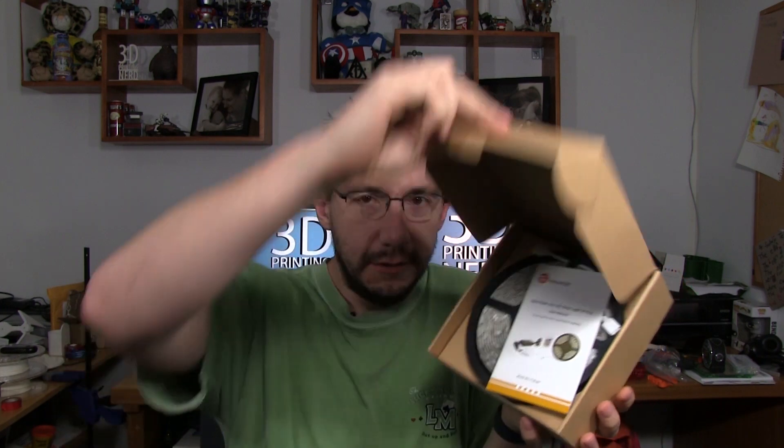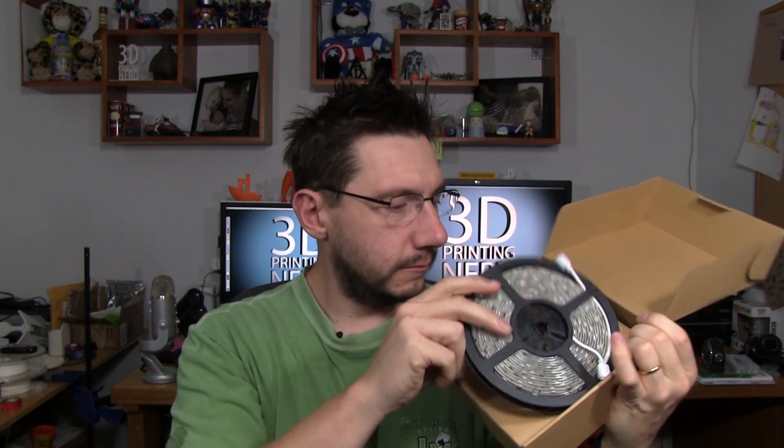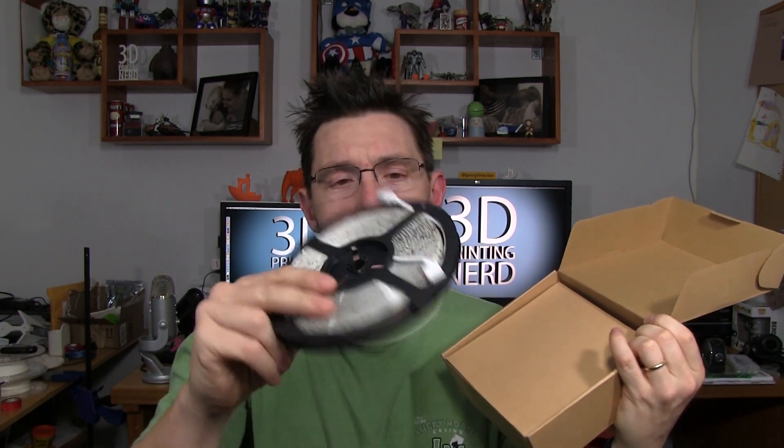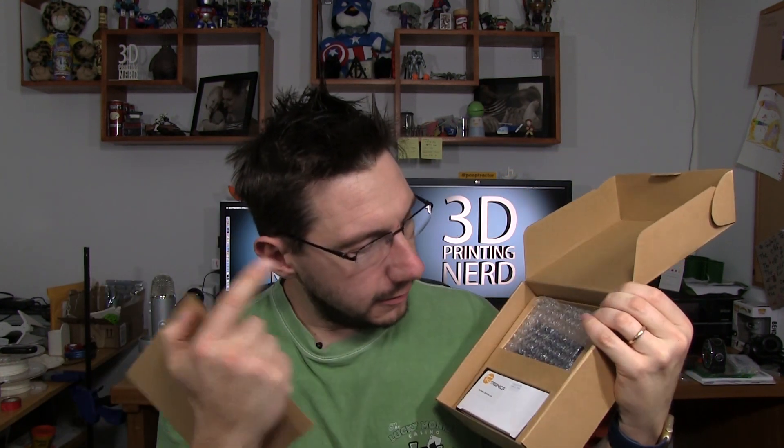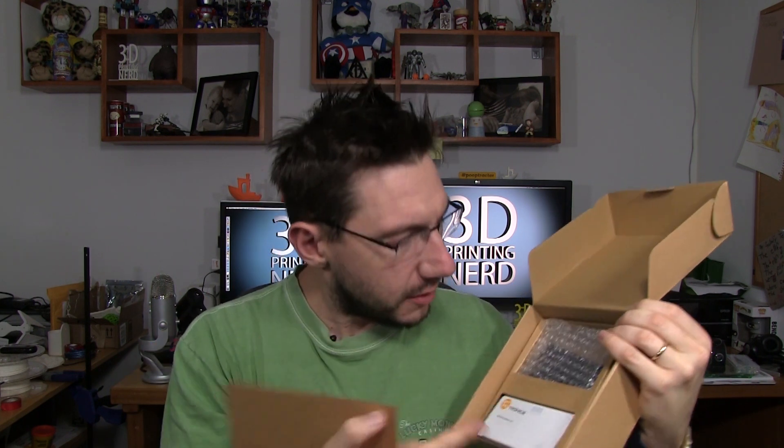This is the box that mine came in. Knowing products like this, if you were to buy this same product, it may not come in a box like this — be warned. The box itself is easy to open up; there's a flap here and it opens up like that. In the box is the manual on how to operate the lights, the lights themselves in a nice self-contained pinwheel of sorts. Back behind the cardboard you will find the power supply, the cable, the control that plugs into the power supply, and the remote control. The lights are super easy to take out of the box and plug in.